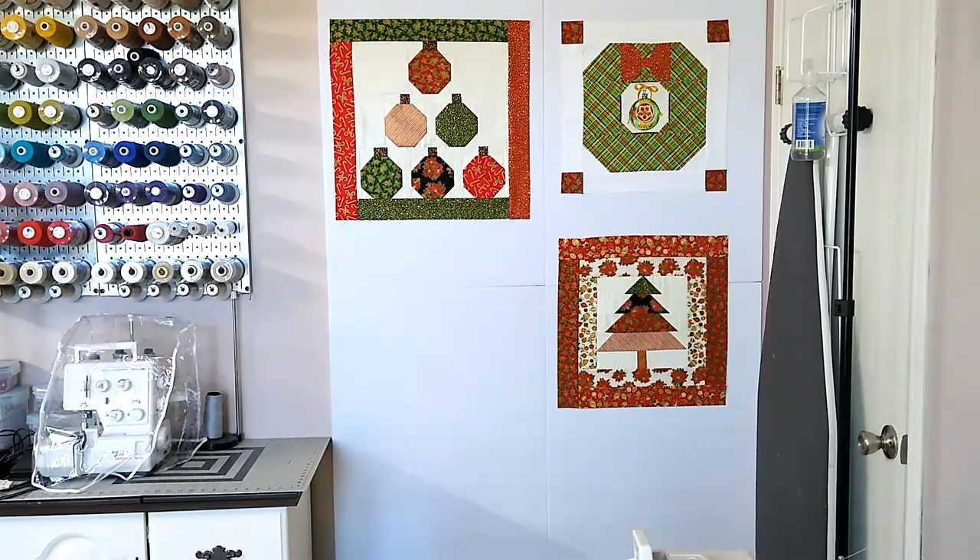I found on Amazon a company called BXI and they make quilt design wall panels. This is the large pack — it comes with four panels and it's about $72, as of 2023. They're 31 inches by 23 inches and they fit perfectly right where I needed them to be.